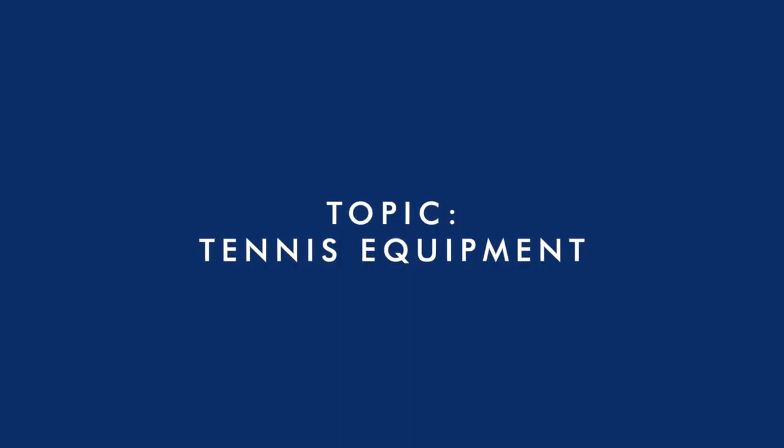Hello everyone, I'm Wojtek here with Rogeys, and today we are going to talk about the tennis equipment to buy for your child when they're starting to play tennis.